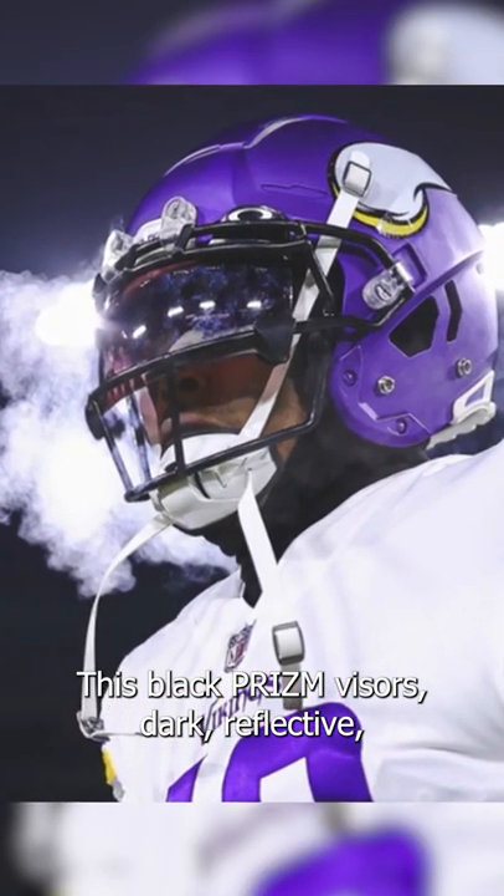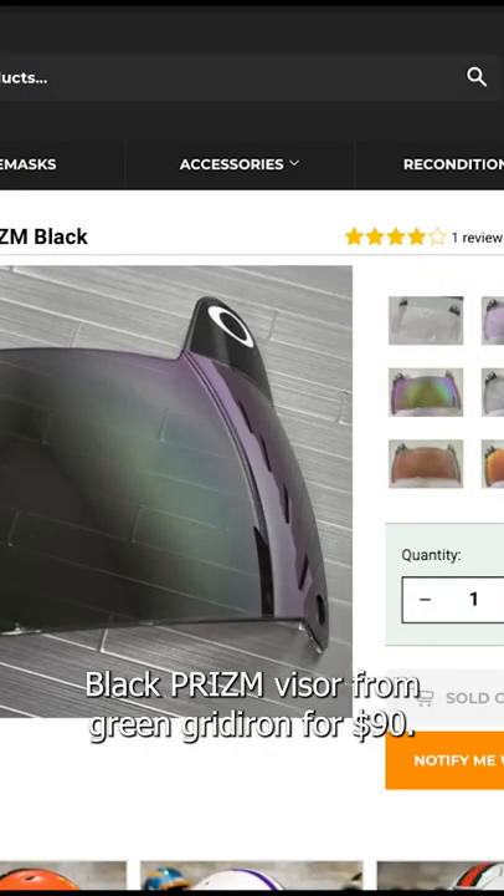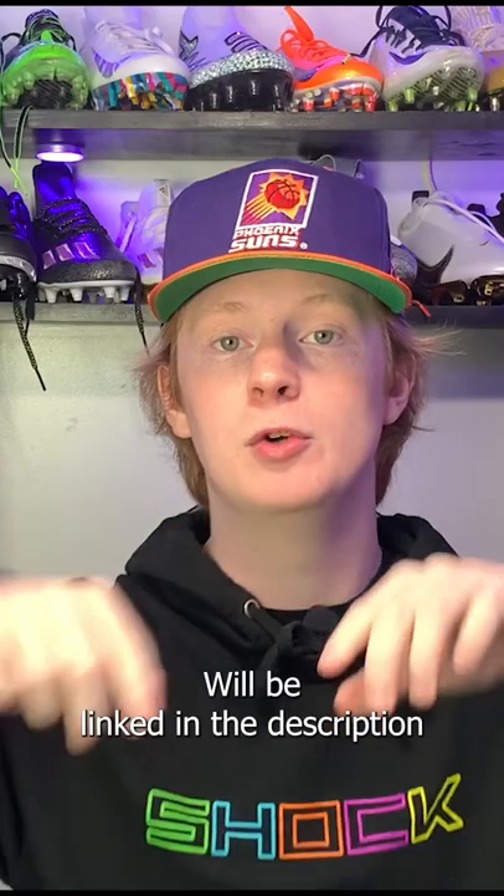This black prism visor is dark, reflective, helps keep out the sun, and looks sick. You guys can shop the Oakley Black Prism Visor from Green Gridiron for $90 — it will be linked in the description.